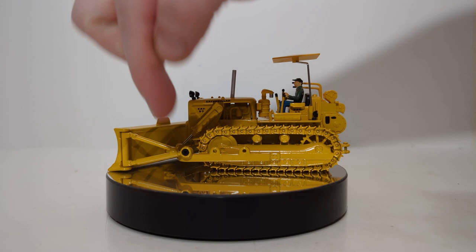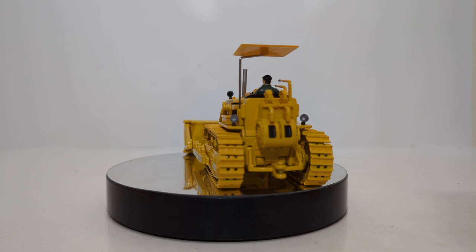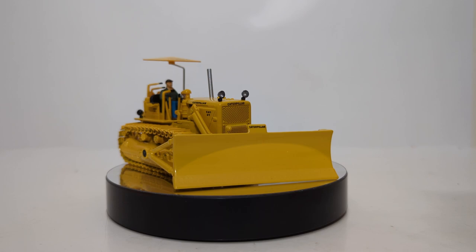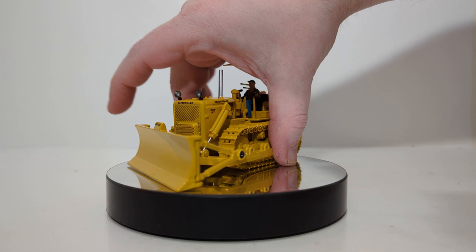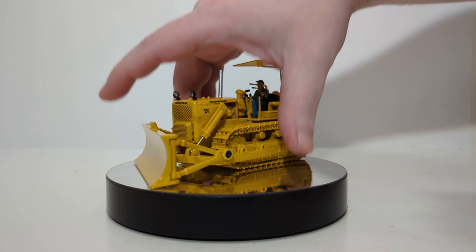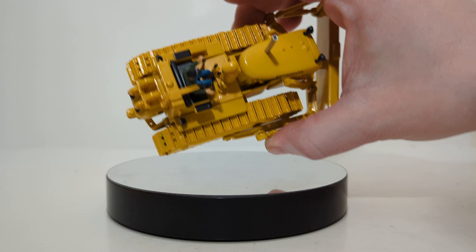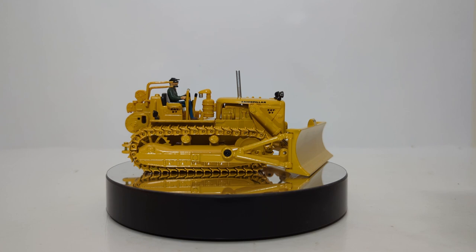It features an angle blade. If you remove two screws, you can angle it to the right, straight forward, or angled to the left — the same functionality as in the Evolution Series. You can see the headlights, and the grill perforations are really nice, along with the Caterpillar name. D7 can be found right here. Here is the umbrella, which you can remove if you prefer. We have our vintage operator figure at the controls of this D7.